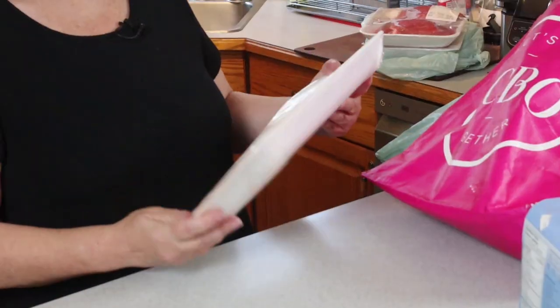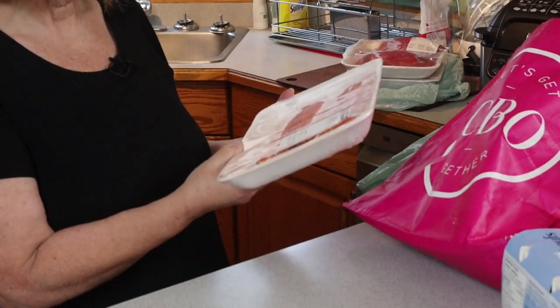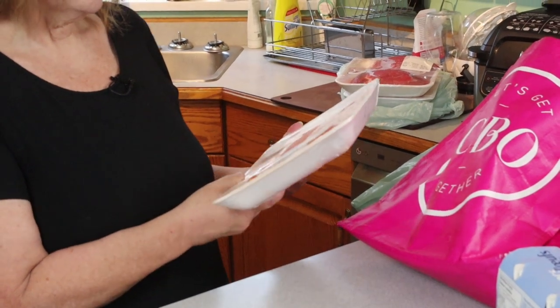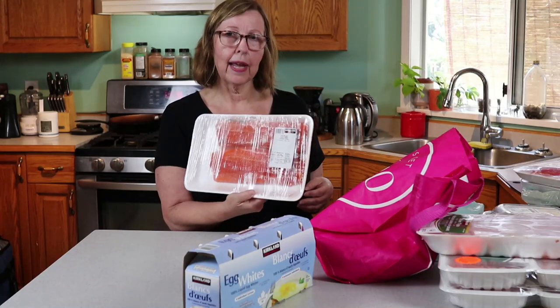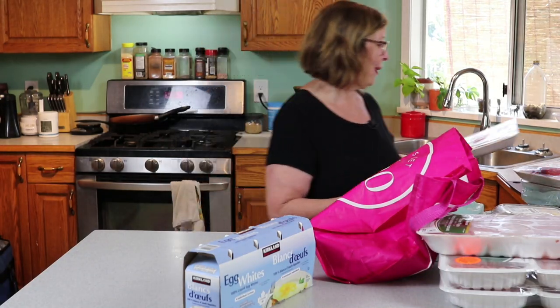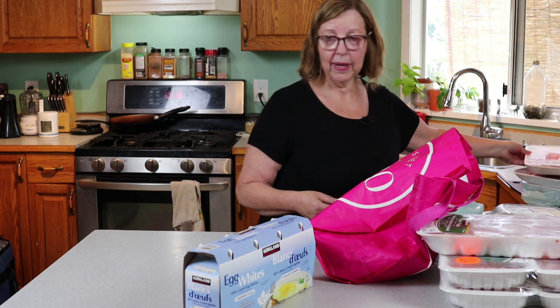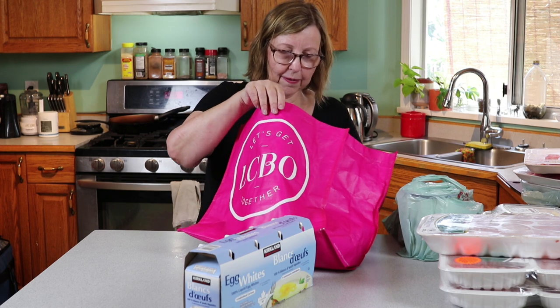I bought some fish, some seafood. Salmon is very expensive, so this is steelhead trout. It works out to about $10 a pound, as opposed to double for sockeye salmon. So that can be had under the protein sparing modified fast.